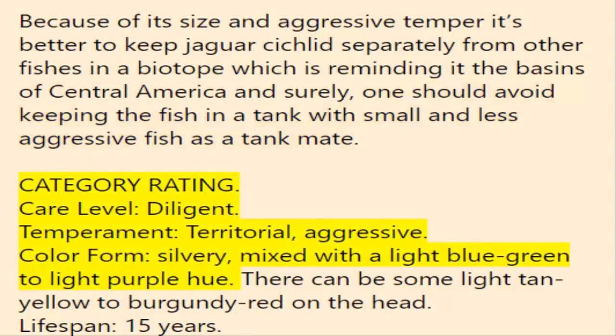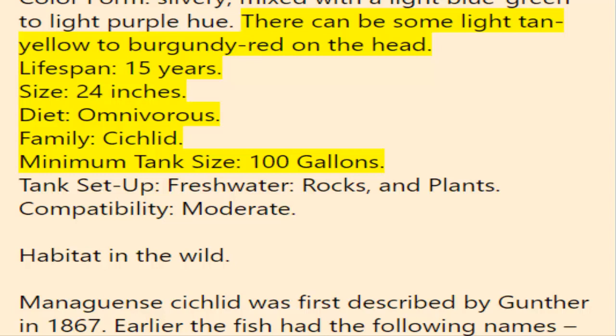Category ratings — Care level: diligent. Temperament: territorial, aggressive. Color form: silvery mixed with a light blue-green to light purple hue; there can also be some light tan, yellow to burgundy red on the head. Lifespan: 15 years. Size: 24 inches. Diet: omnivorous. Family: cichlid. Minimum tank size: 100 gallons. Tank setup: freshwater, rocks and plants. Compatibility: moderate.